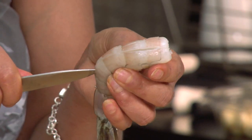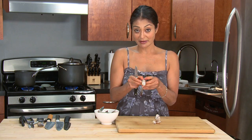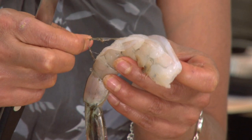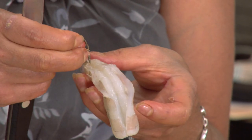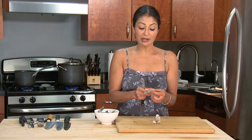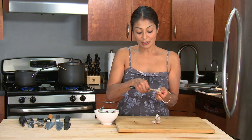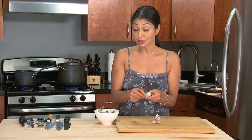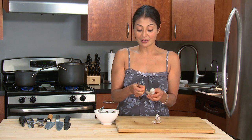You just take a knife, kind of shimmy down the back of that shrimp, and you're going to remove what we know as the intestine tract. Pull it out and that's basically it. If you want to be a stickler, there is a little bit of a vein in the front, but no one really cares about that one and I surely don't. That's easy — that's it and now you're done.